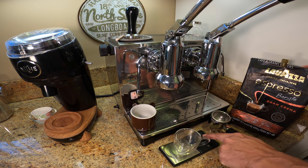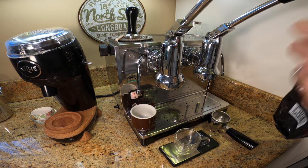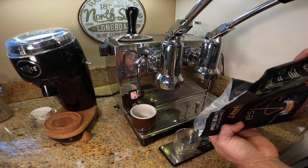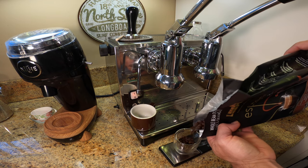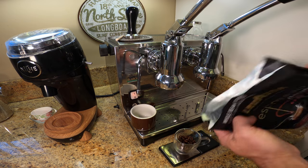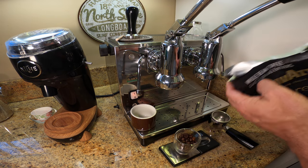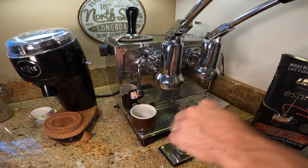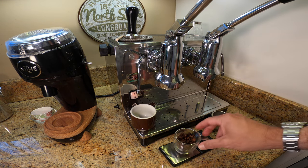So I think sometimes it's good to give your taste buds a rest from the super high-end coffees and get back to some of the basics. And so today I'm going to make some Lavazza espresso. Just like with all of my process, I start with 14 grams of coffee, and then I'm going to put it into the Niche.